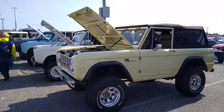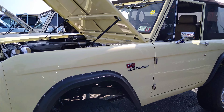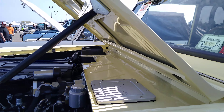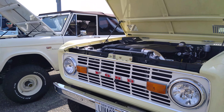Bronco. Here's the original. You've got these Broncos now — this is the original that inspired it. This one they put a 5.0. It's a 1969 Ford Bronco. That's what it looked like in 69.